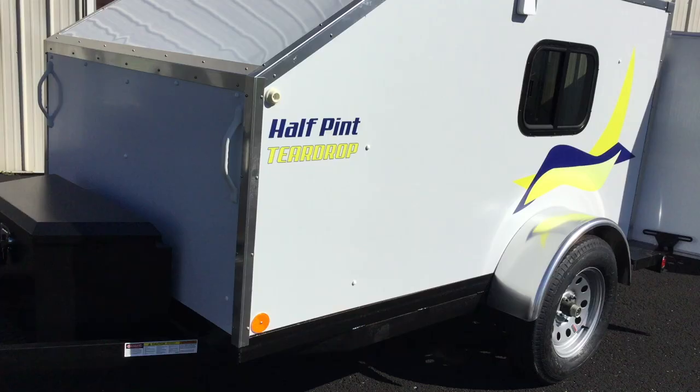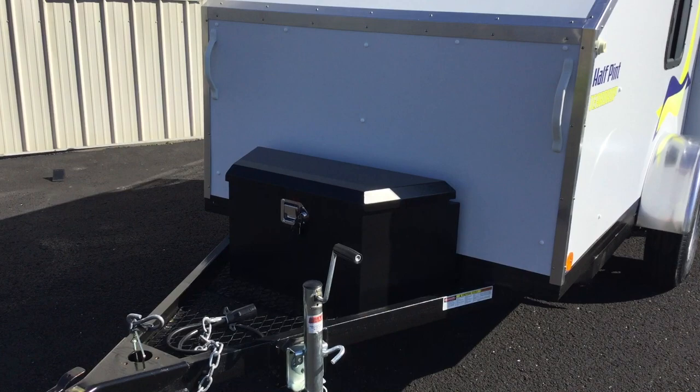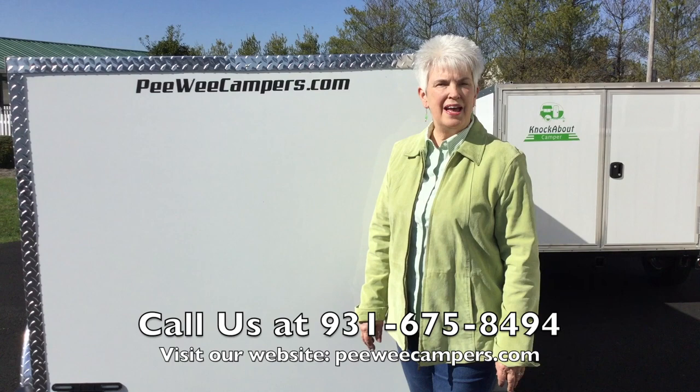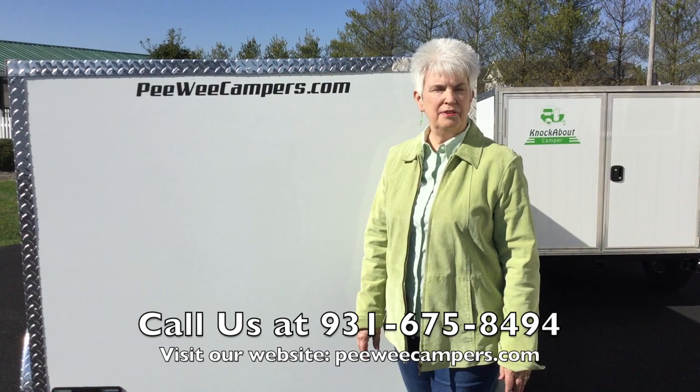One other thing about this particular one — this customer wanted the trapezoid box, not the diamond plate, but as you see here, the black metal. If you have any questions, visit our website at peeweecampers.com or give us a call. We're located just a little south of Nashville and we would love to have you come and see one of these campers in person. Don't forget to check our website because from time to time we run some free delivery specials. That's it for today, thanks for watching.